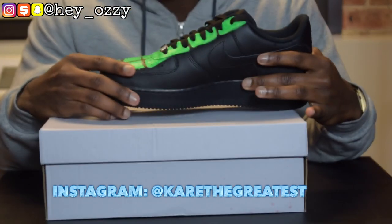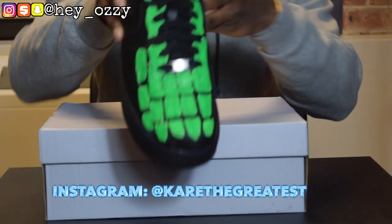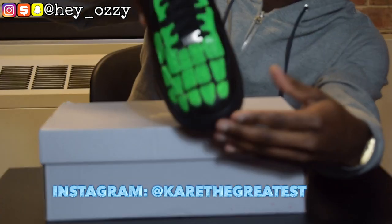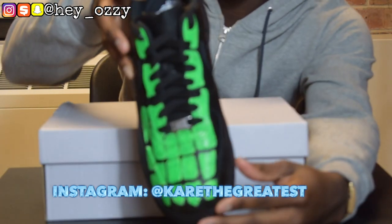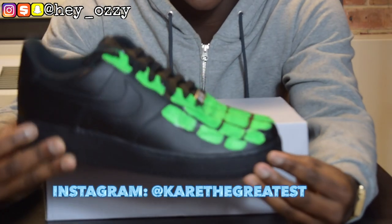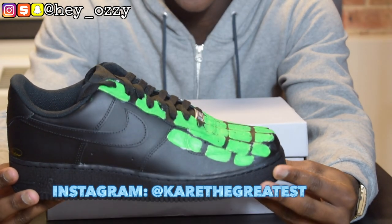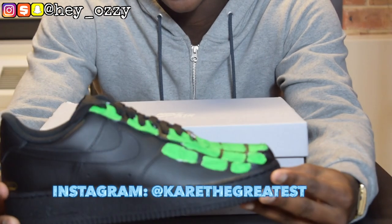One of my friends, his name is Kare — Kare the Greatest — I'm gonna put it on the screen. He did this custom for me. It's pretty cool. It's like the metatarsals, which is the toe bones, and he made them green on the Air Force Ones. I thought it was cool because normally black Air Force Ones usually get a pretty bad name, because people are usually either robbing, scamming, or killing in black Air Force Ones.